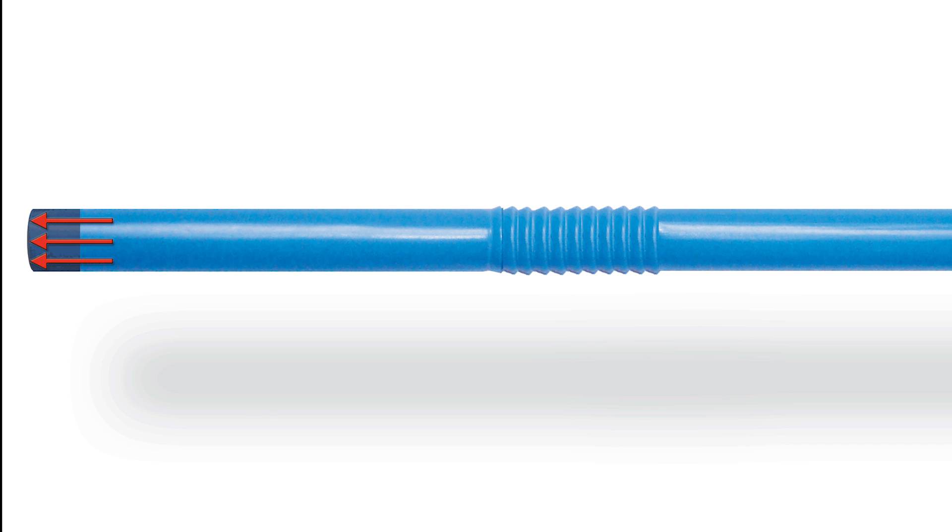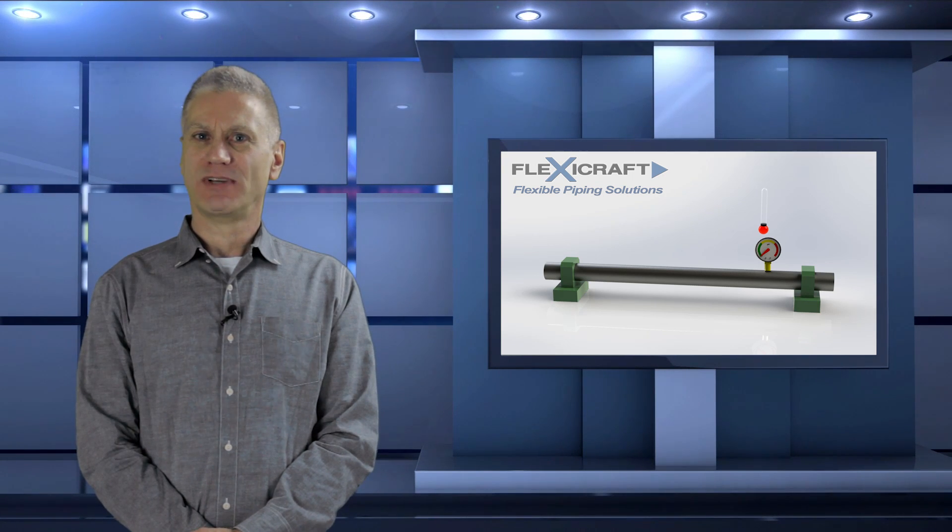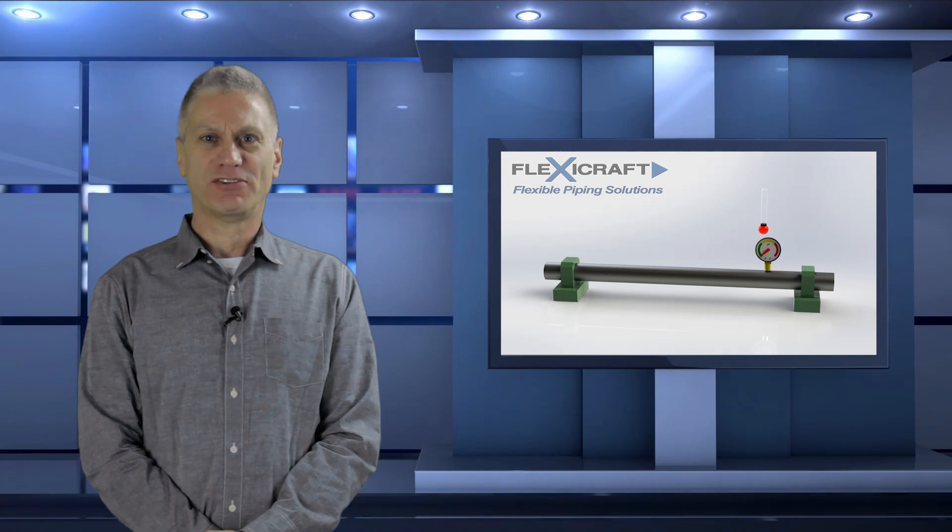The force on the plug from the pressure would force apart the bendable section but not stretch the rest of the stiff straw. That pressure force acting on the plug is the thrust load and is equal to the pressure times the cross-sectional area.